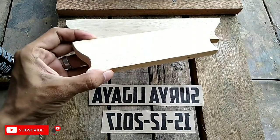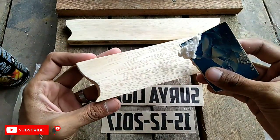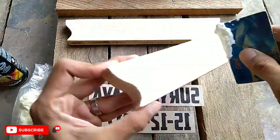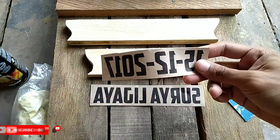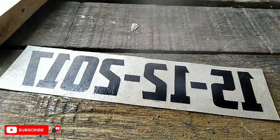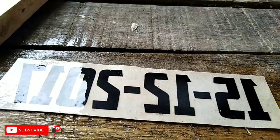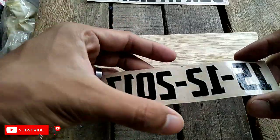Maka selanjutnya tinggal kita lapisi dengan menggunakan lem kayu ya teman-teman. Bisa merek Fox, bisa merek apa saja, yang penting lem kayu. Kita lapisi secara tipis saja. Kemudian kertasnya kita lapisi dengan media clear. Setelah seperti ini, langkah selanjutnya tinggal kita tempel saja pada media kayu.